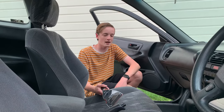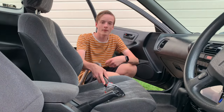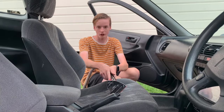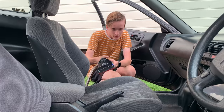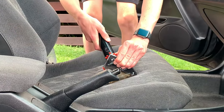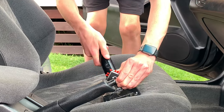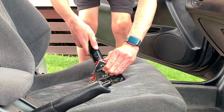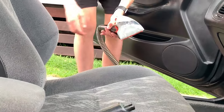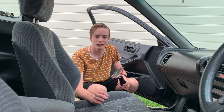You would be so surprised how much dirt and grime comes out of this. I was just going on the first time and it was just sucking up so much brown dirt. As you can see, you'd be surprised how much dirt is actually in your seats.